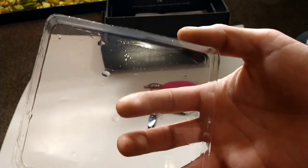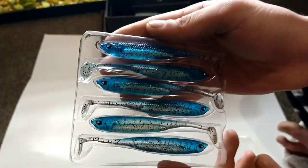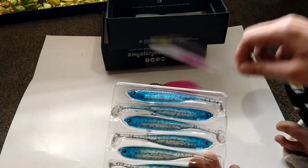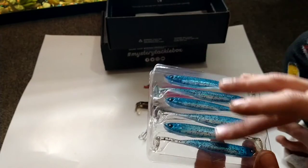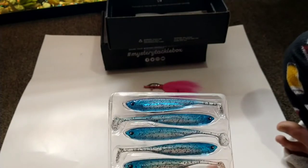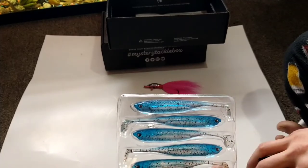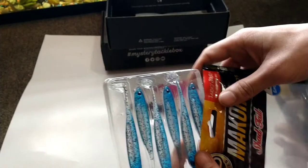There's a lot of oil in there, but yeah those are some pretty baits. I would definitely be excited to use these, especially since I sometimes fish the Connecticut River where the stripers come up to spawn — I definitely feel like I can catch some stripers with these.